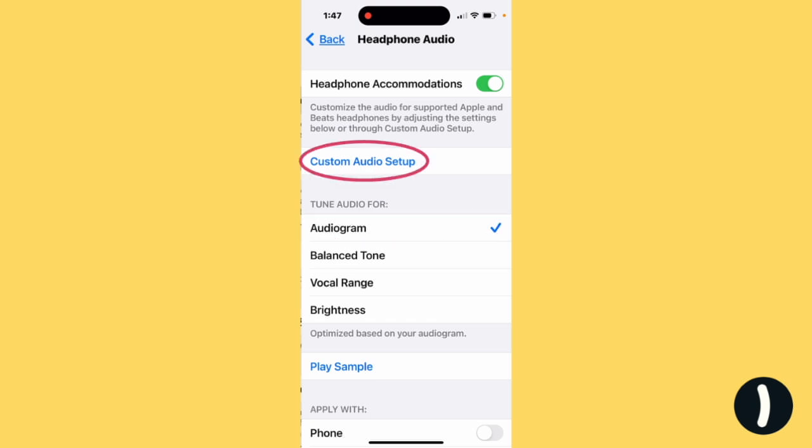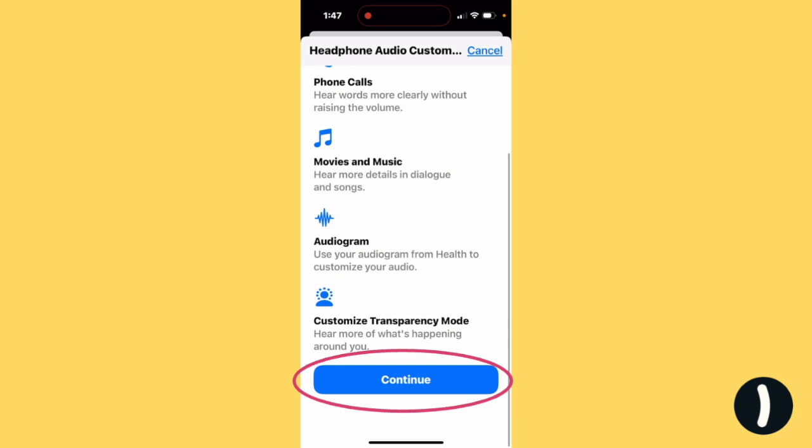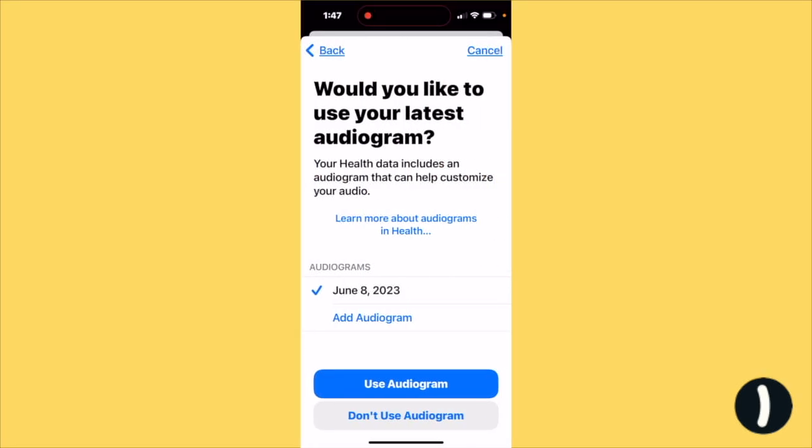Then tap Custom Audio Setup and hit Continue. Here you can see your current audiogram, but if you don't have one, just tap Add Audiogram. Or you can update yours if yours isn't current.